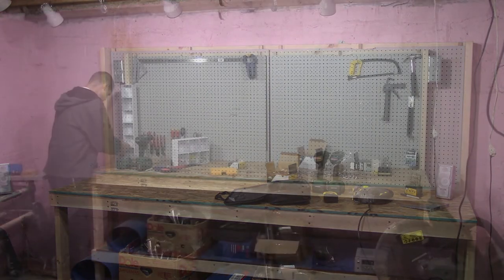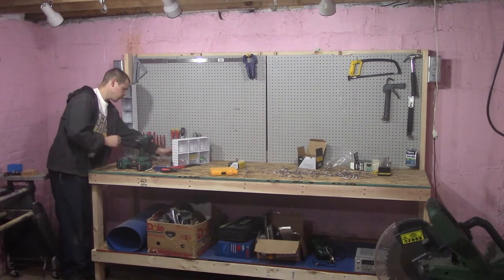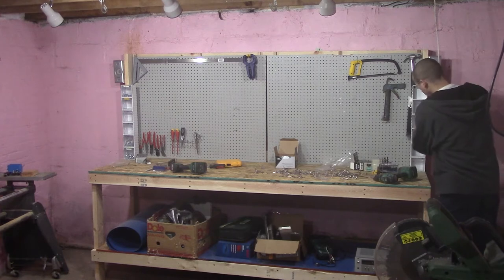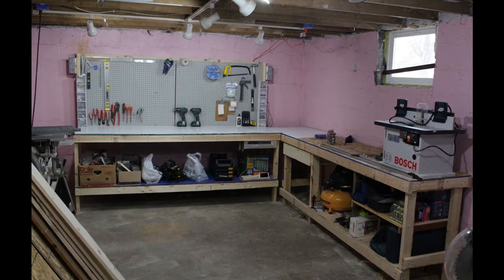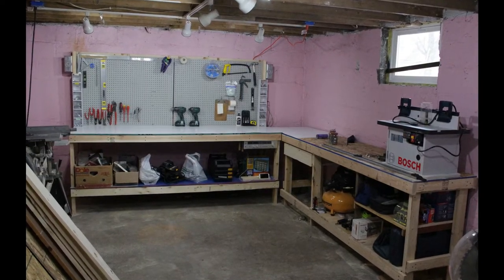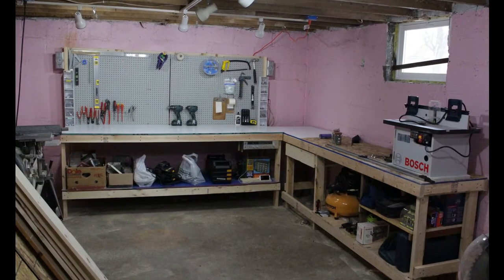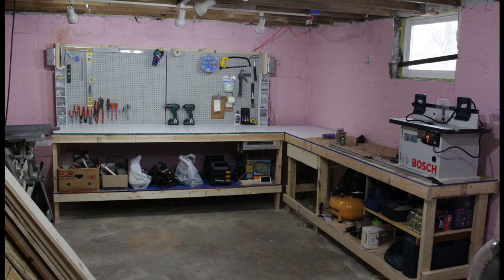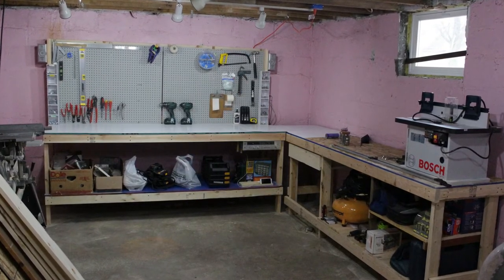I added some extra things to my workbench: tip-out bins on the rear uprights to hold screws and commonly used hardware, and I mounted some speakers because you can't be expected to do projects without tunes to jam to. A few months after building the first workbench I built a second and connected them in the corner so I have a wrap-around workbench. I've also added some shelves and a drawer — being organized makes it so much easier to find my tools and gives me plenty of space to safely work on projects.